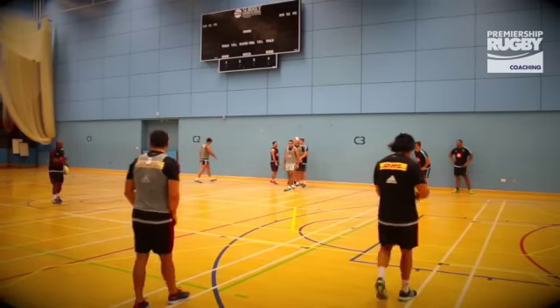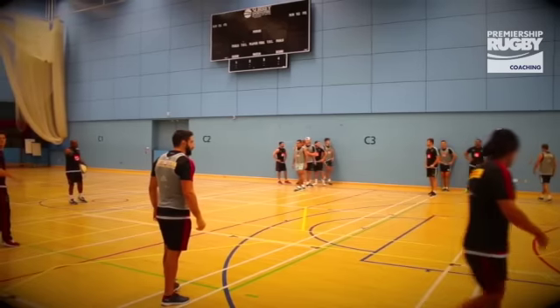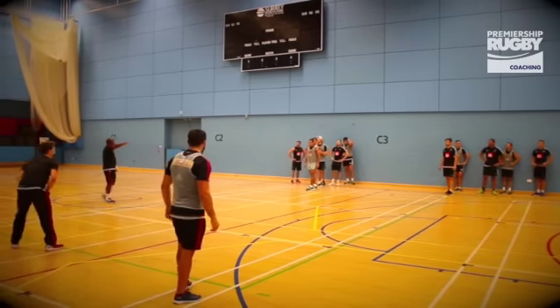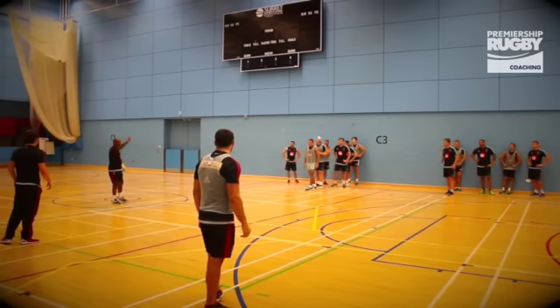Just make sure that first one, we're not drifting into the space too much. Footwork, but try and hold this defence. Just saying first one, make sure we're not drifting across the park too much. Hold the defender here, use your feet, but don't take him into that same space.